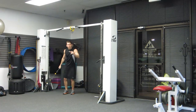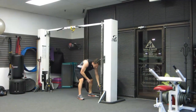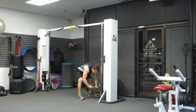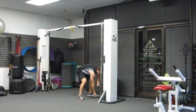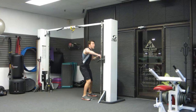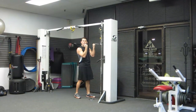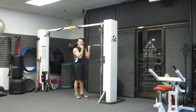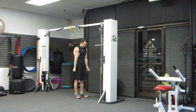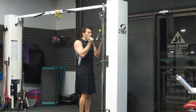One more final movement. We're going to set up in the cable crossover again, this time with the straight bar — putting a straight bar on and raising it up to the top. We're going to do a reverse grip, meaning palms facing you, tricep pulldown, keeping your elbows in.